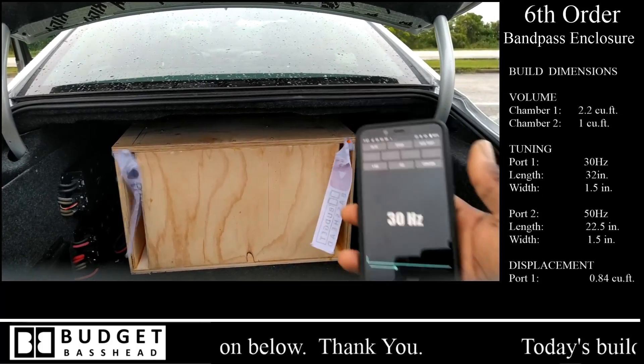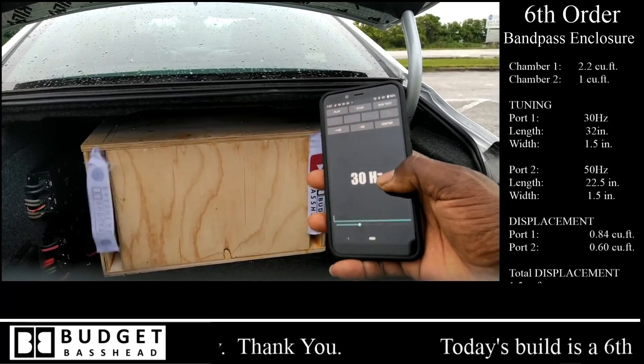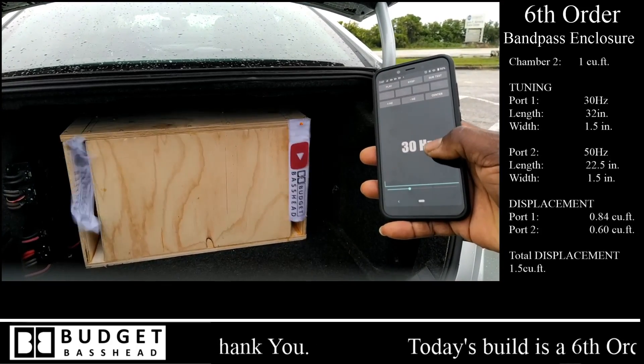Believe it or not guys, this is at very low power. I do not have the radio turned up much at all — very low power.